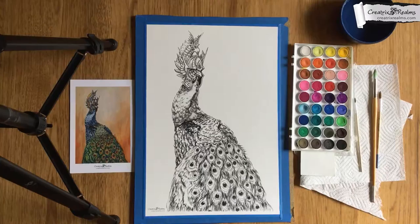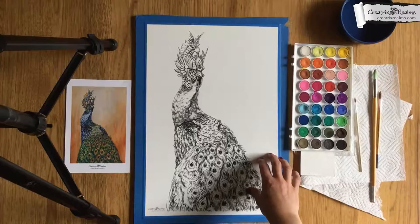Hello Creatrix Art Club, this is Celeste Jacoby and I'm the creator of the Mythic Creatures. I just wanted to do my first tutorial on painting this beautiful Valkyrie Peacock.